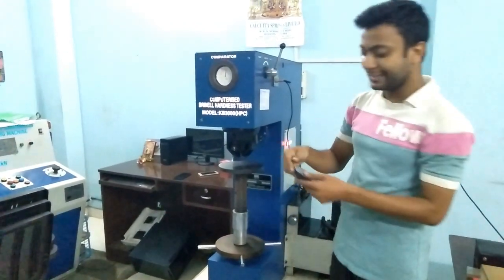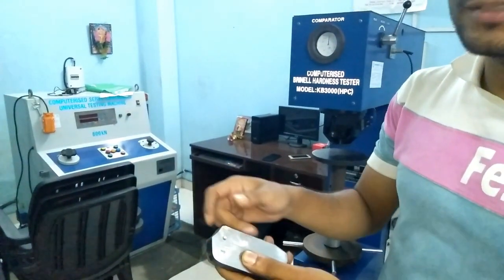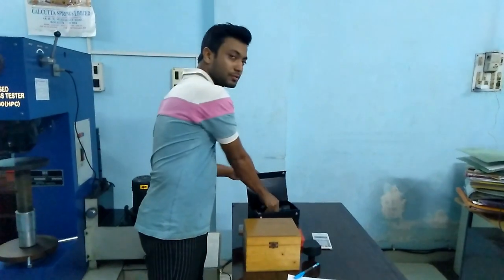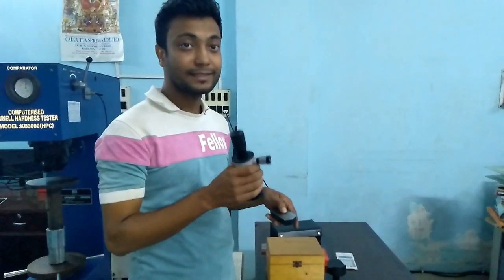You can see the indentation here. Now we have to calculate the hardness — what is the hardness of this sample. For this, we use the microscope. The indentation is here; I am going to measure the indentation size.